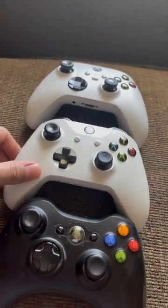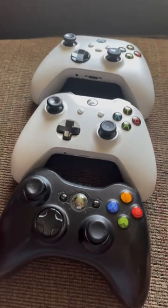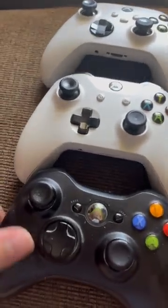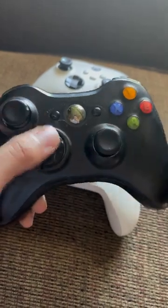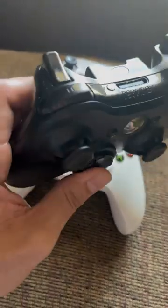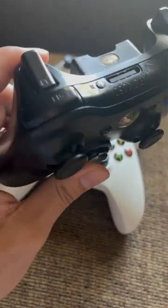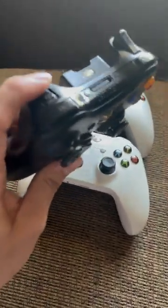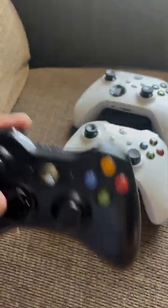Today I'm comparing and contrasting the mainline Xbox controllers, minus the Duke controller or the pro controllers. The 360, while being legendary, definitely left room for improvement — specifically in the d-pad and the triggers. I never liked that the d-pad acted like a joystick and that the triggers felt kind of flimsy and mechanical. Anyone that's used a 360 knows what I'm saying.